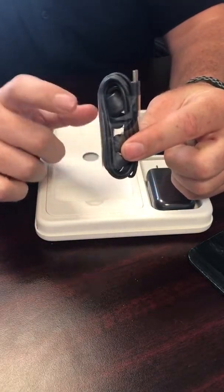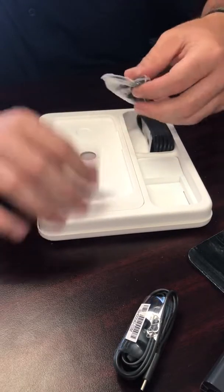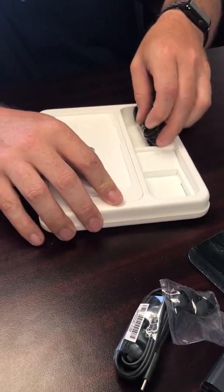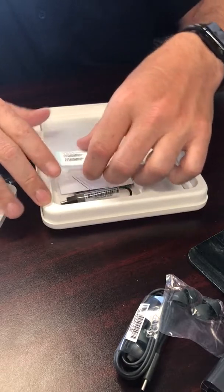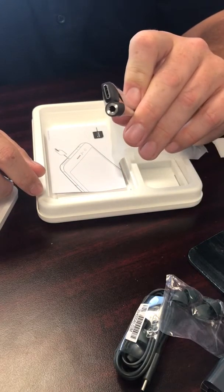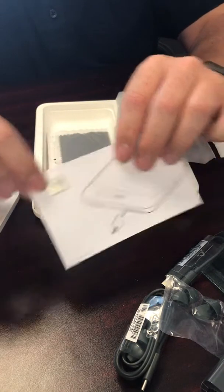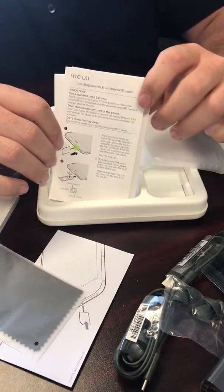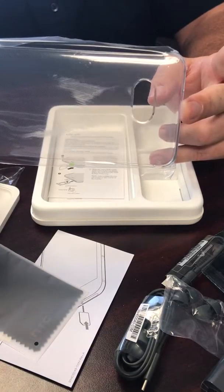USB Type-C headphones with noise cancellation, and of course HTC's AC adapter. Different adapters for your earbuds, and the USB Type-C charging cable. You also have your IMEI numbers, a headphone jack adapter in case you want to use regular headphones, an HTC SIM removal tool, cleaning cloth, instruction manuals, and a clear case to keep your fingerprints off the beautiful phone.